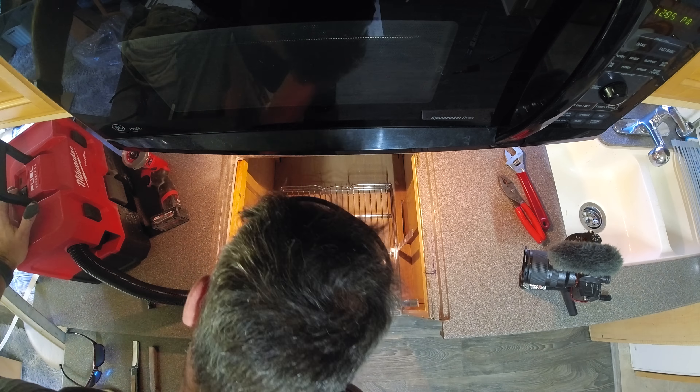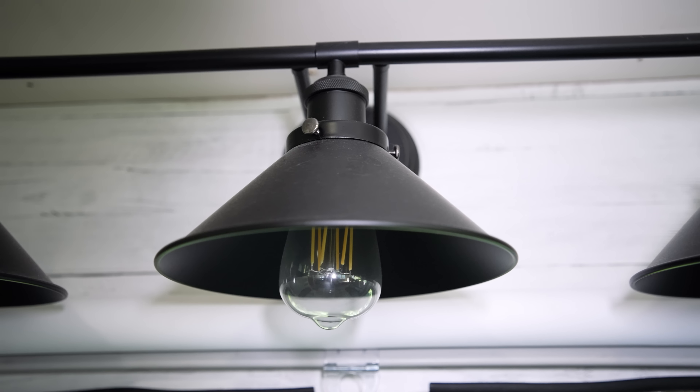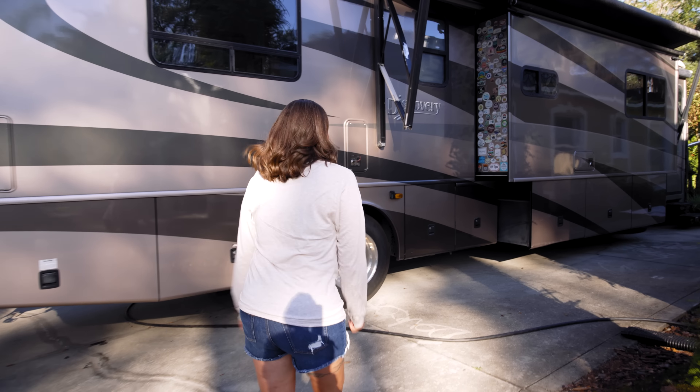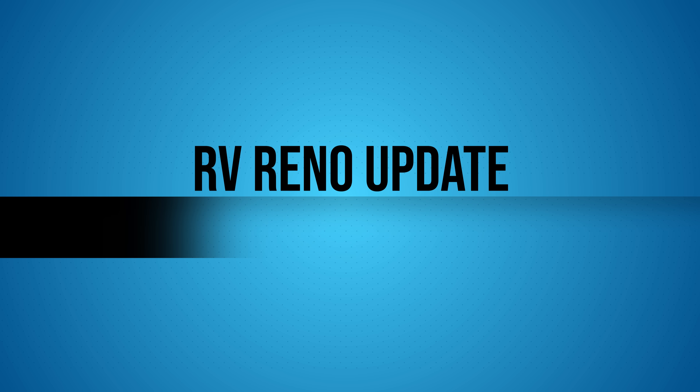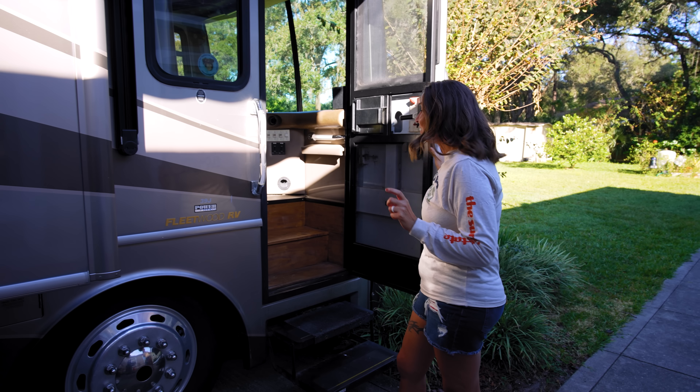In this video we're going to give you some updates on our RV renovation. We've done two different renovations — the first major one about two years ago and the second one about a year ago. We're going to go over whether the things we did are actually holding up with everyday use, and give you an updated tour as well.